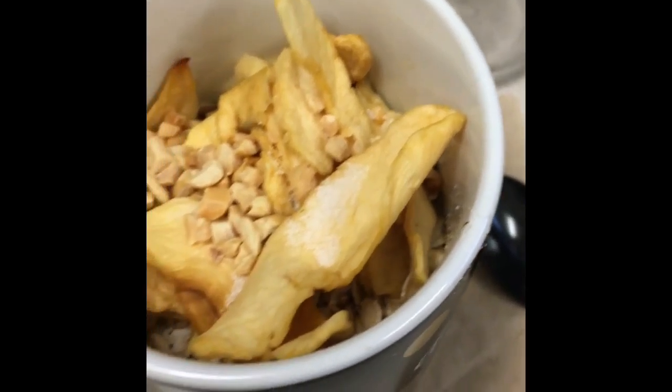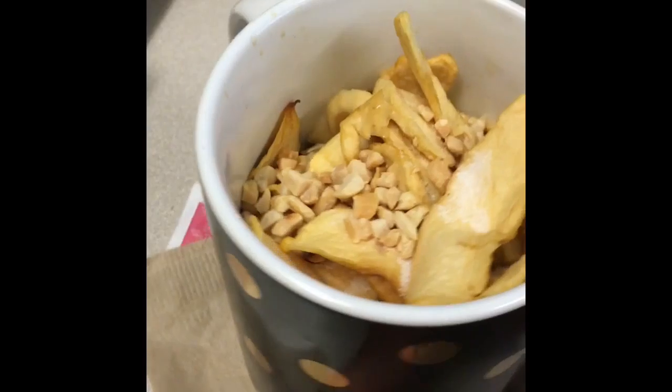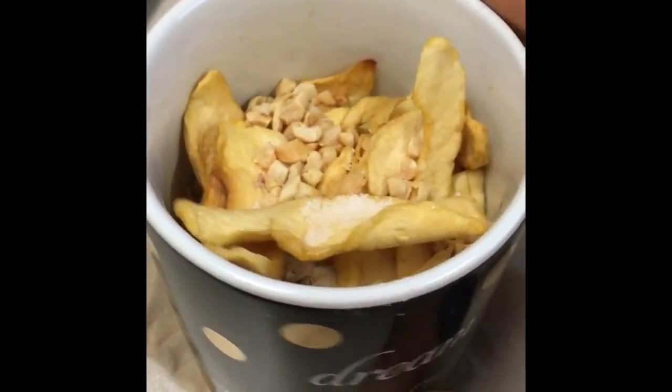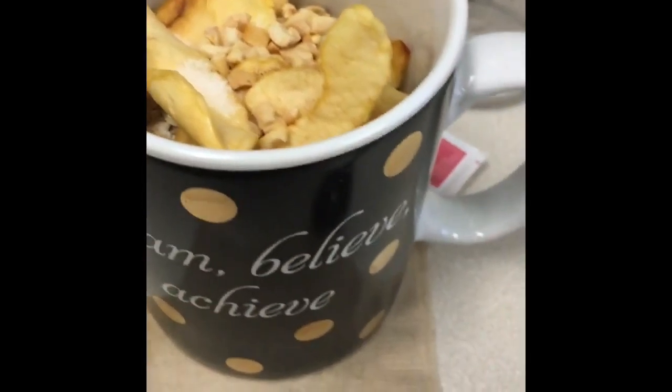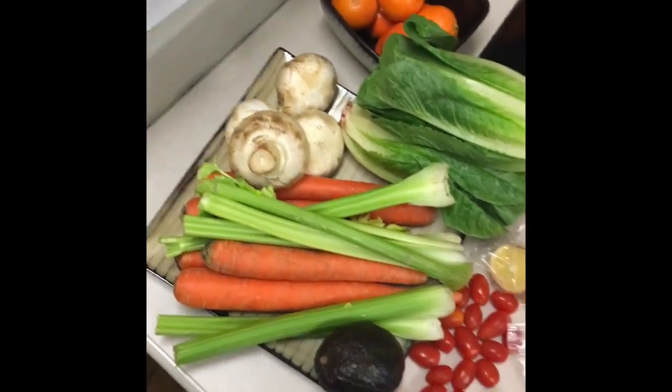This day I made an oatmeal with dried apples and some type of nuts — I forgot what kind, but it was good. Something a little different to change it up for breakfast.